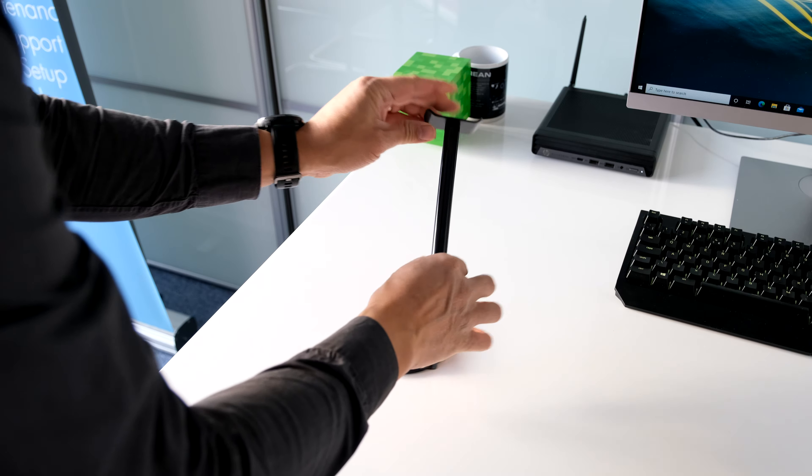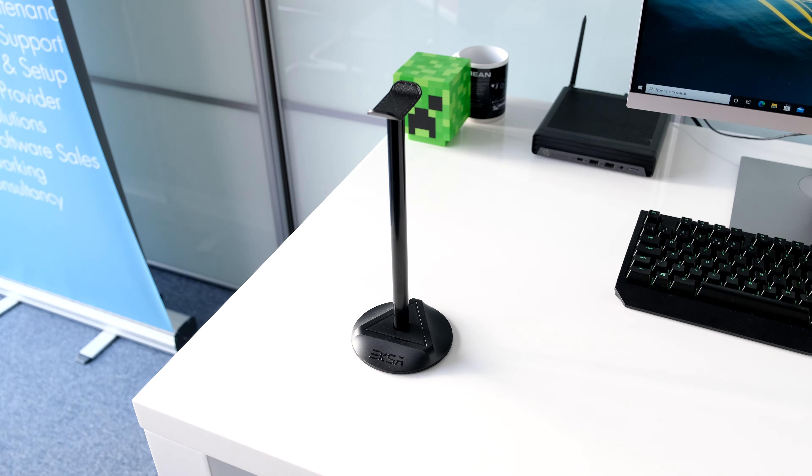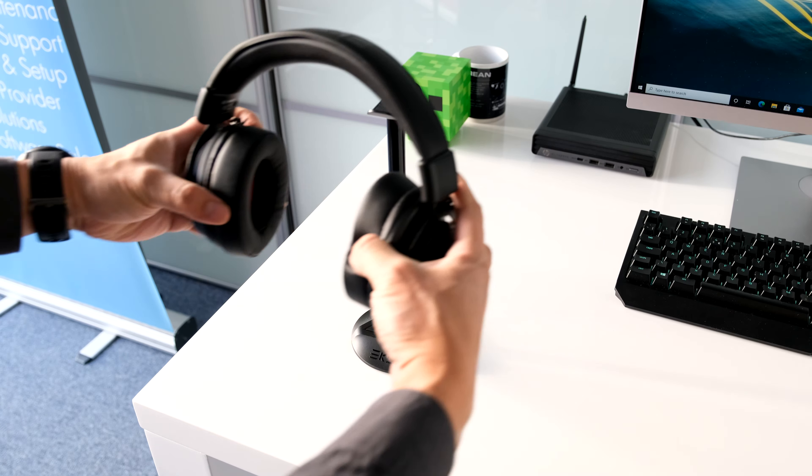The included headstand is easy to assemble. Connect the three parts and you have a nice, fairly sturdy stand to drop your headset on to show off on your desk.